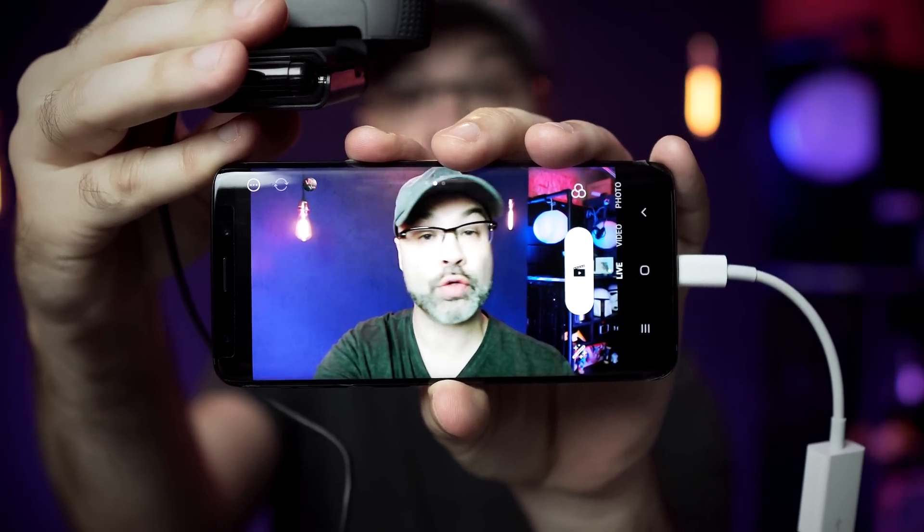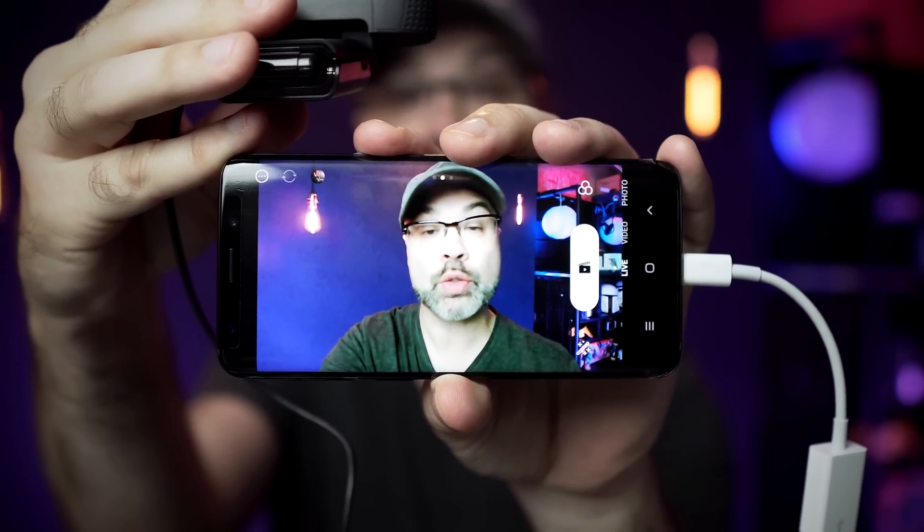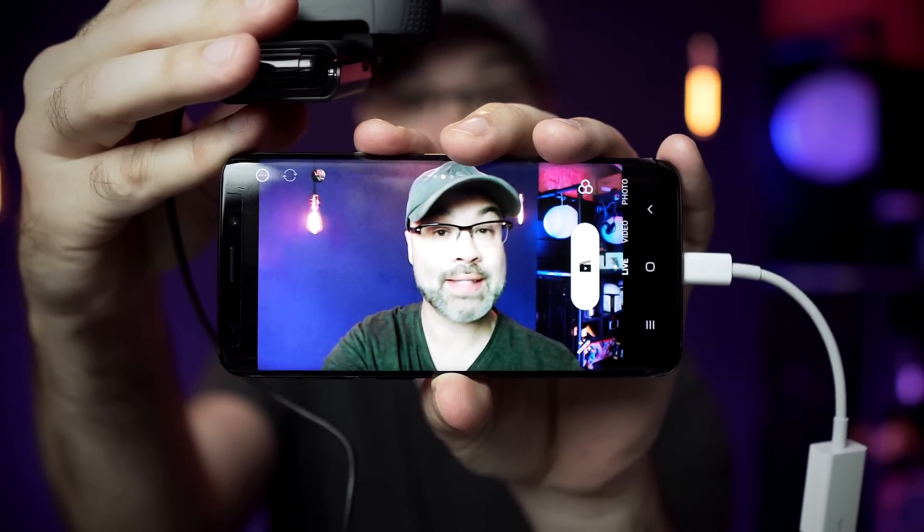After you tap okay, you're going to see that the stream from the webcam shows directly inside of Prism Live Studio. Once it's in there, you can use their filters, draw on top of the screen, and do everything you would normally do if you were using the native camera inside of your smartphone.